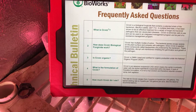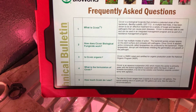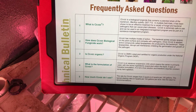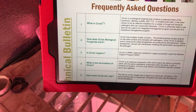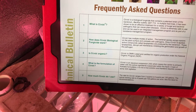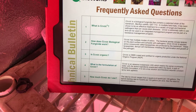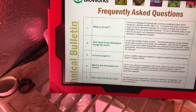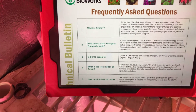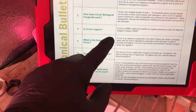How does Cease biological fungicide work? Cease has multiple modes of action. The bacterial spores occupy spaces on the plant surface and compete with pathogens - meaning it competes with the powdery mildew. Once Cease is applied, active compounds called LPs are produced by the bacterium. Think of them as guns - they break out the big guns. These LPs disrupt cell membranes, inhibiting the germination and growth of the pathogen or mold mildew.